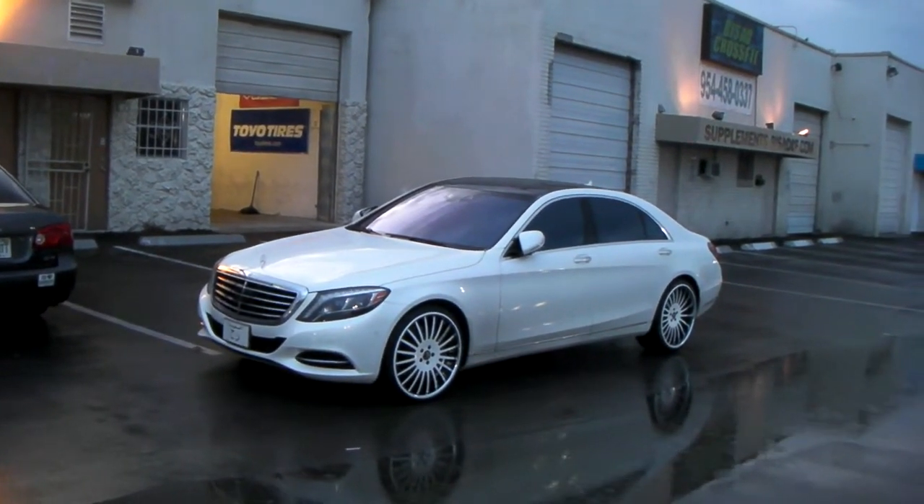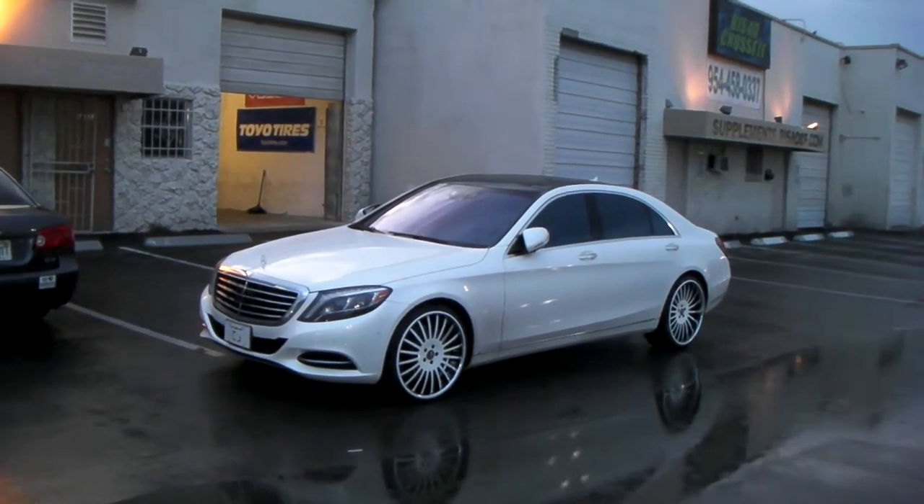This is your boy KB from Dubs and Tires TV at dubsandtires.com — tires, wheels, and more shipped to your door.